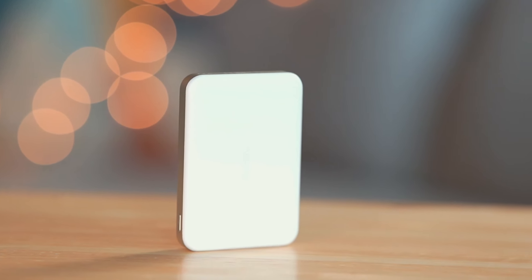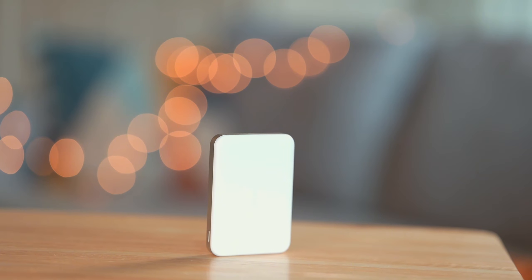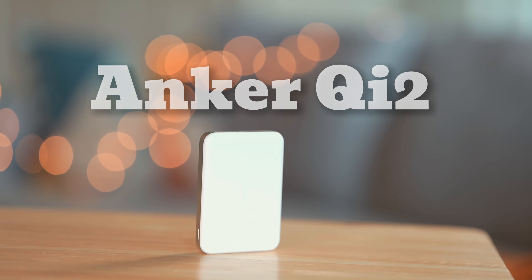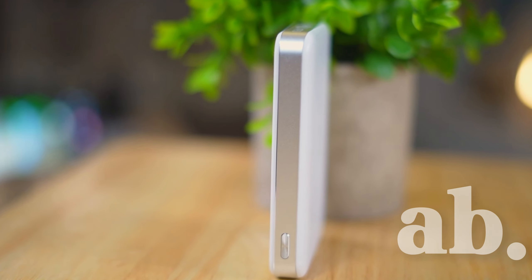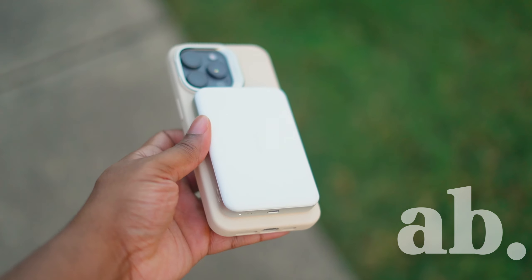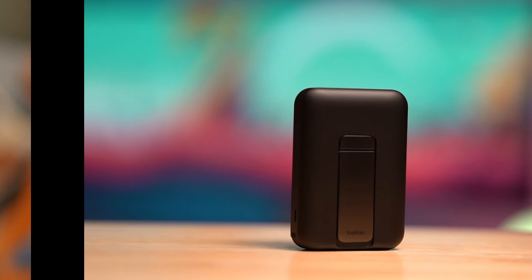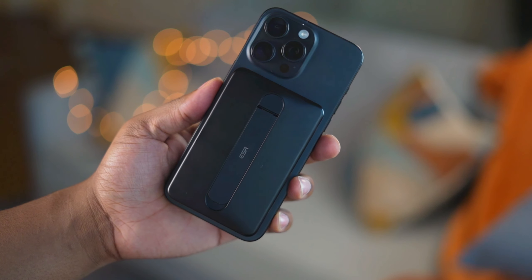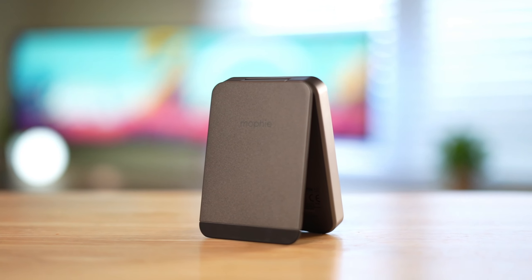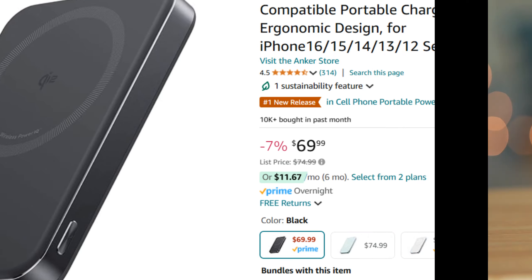What's going on everybody — quick video here. I've vowed to test out every single new Qi2 battery pack that comes on the market, and here's a new one from Anker: the Anker Qi2 MagGo PowerBank Ultra Slim. I also reviewed the new Qi2 battery packs from Belkin, ESR, and Mophie, so be sure to check out those videos. This new Qi2 battery pack is available on Amazon for around $70 — the link is down below.